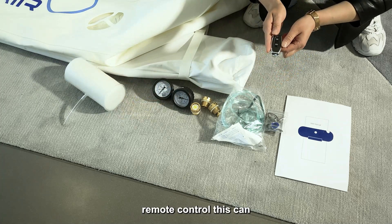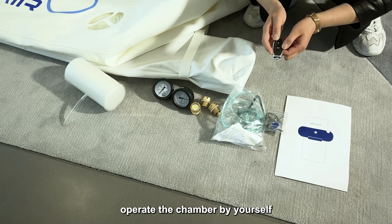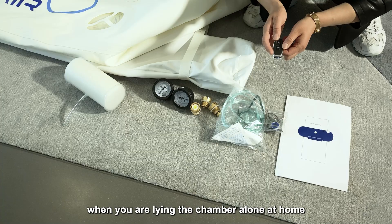This is the remote control. It can control the oxygen concentrator, so you can operate the chamber by yourself when you are lying in the chamber alone at home.